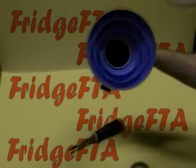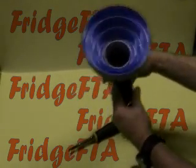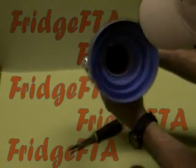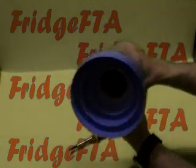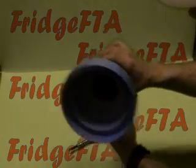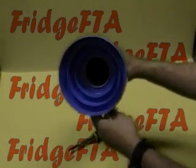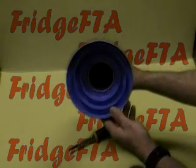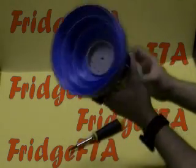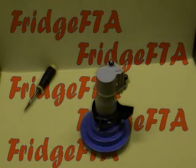Tighten all three screws by hand. At this point you might want to take off your cover again, look at your little pins, and roughly set your skew. If you're doing this on a motorized setup, set it to right around zero. Skew isn't the most important part and can be adjusted when it's on the dish with a signal meter. Put your cover back on so you don't lose it. There's your completed assembly.